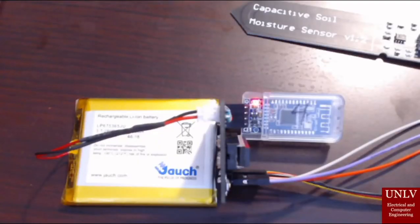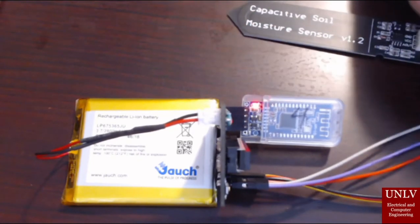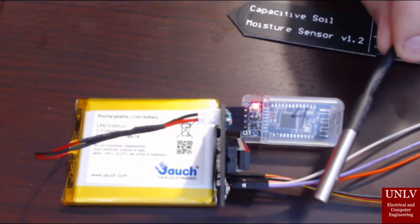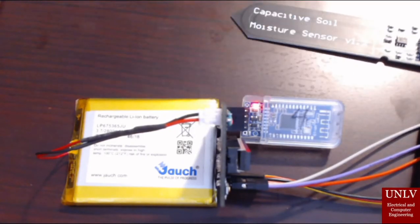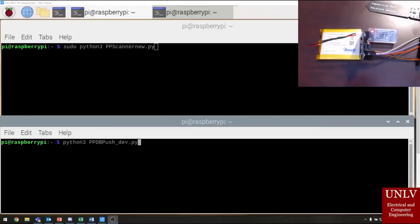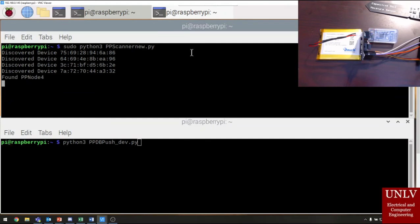Here we see the functioning Plastic Potato node — this one is node number four. It's connected to a DS18B20 temperature sensor and the capacitive soil moisture sensor. The blinking light means that it's taken a reading and it's ready to transmit. Using Python, we scan for Bluetooth signals. The nodes are identified by the MAC address. Once the program finds a node, it connects — as seen by the solid red light — and reads the data. Once it disconnects, the light will continue to blink.